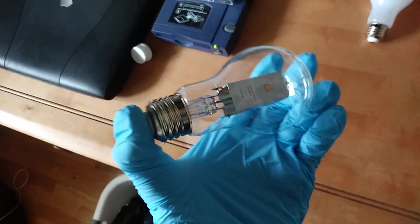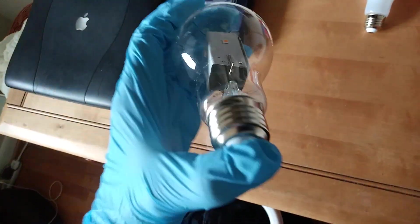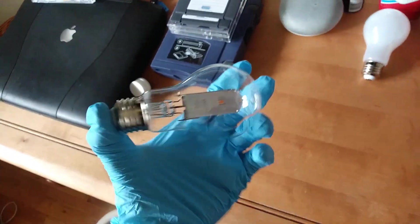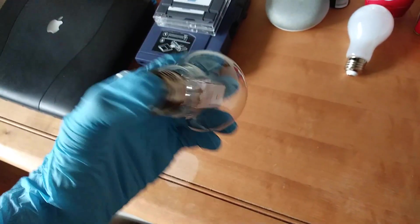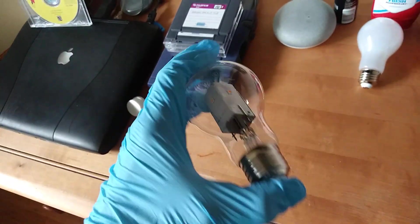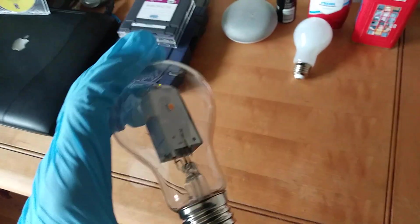It's superglued together and currently it is drying. Here's what it looks like — looks pretty cool, I think. Gives you a nice inside view, just to show you what's really in there. I'll come back when this is fully dried.